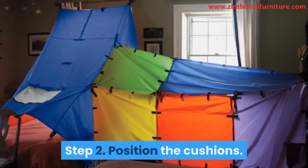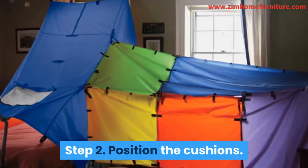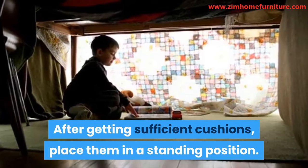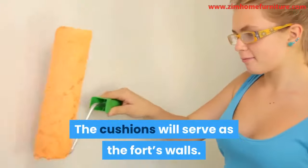Step 2: Position the cushions. After getting sufficient cushions, place them in a standing position. The cushions will serve as the fort's walls.